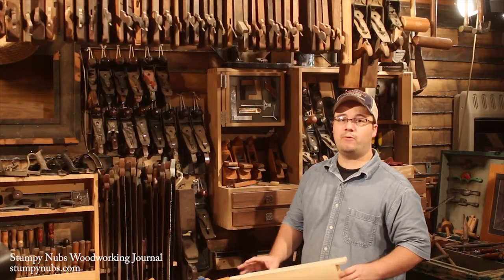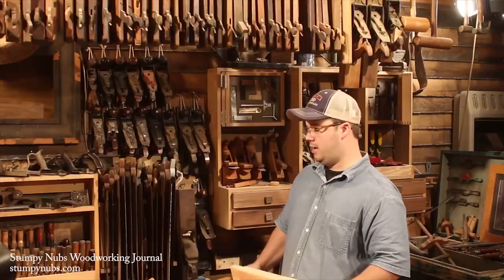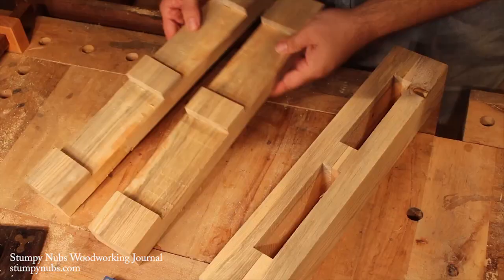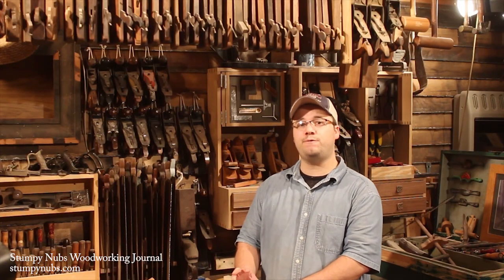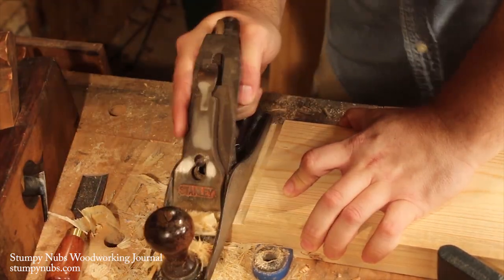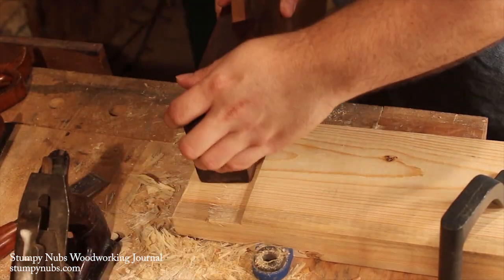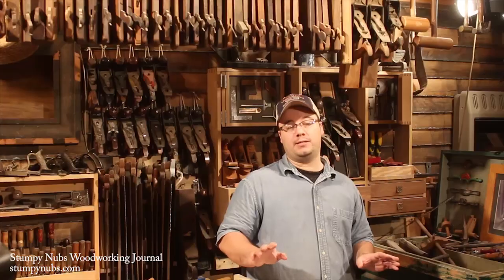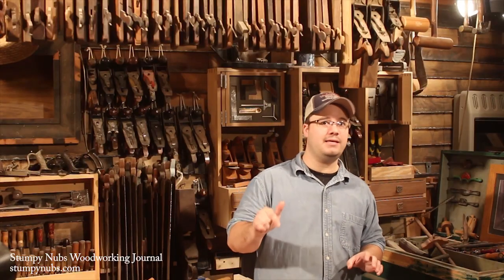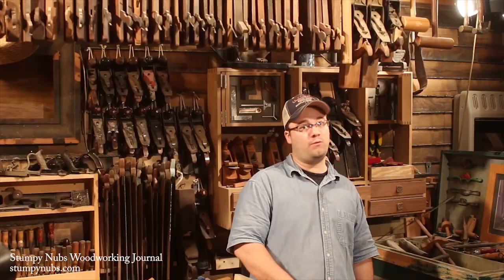Now it's time to rip it right down the middle so that we have two pieces that are two and a half inches wide. By gluing our two halves together, we have a delicious mortise sandwich — but hold the glue for now, because this is an opportunity to fix any mistakes. Specifically, if your tenon is too thick, you can clean it up with the hand plane, get a nice perfect fit, and then glue your two halves together. But don't glue the tenon into the mortise yet — we'll get to that right after the feet dry overnight.